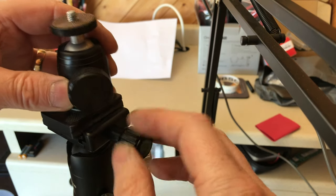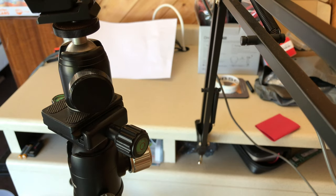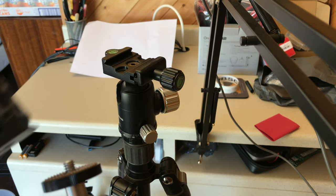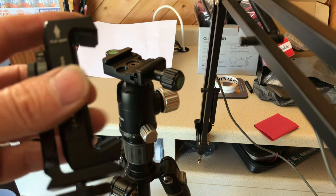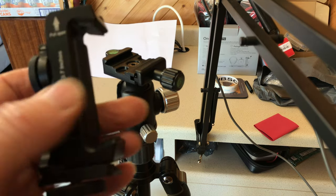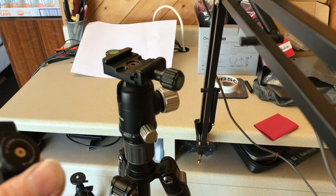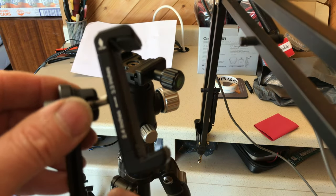The only way I can use the other Woo Hot adapter on here is to have this style of mount on it — the Woo Hot screws into the base of that adapter. So the only way I can change the head is to unscrew the Woo Hot and move it over to another tripod. That could be a handy function for me.